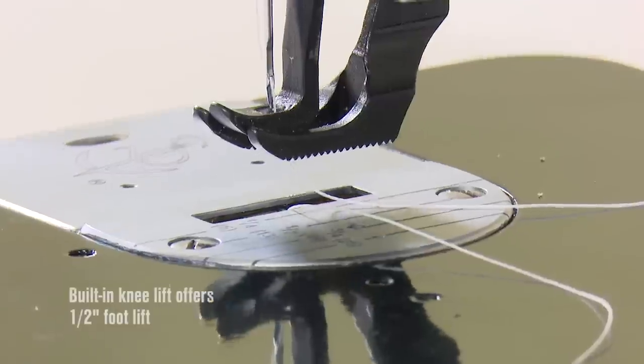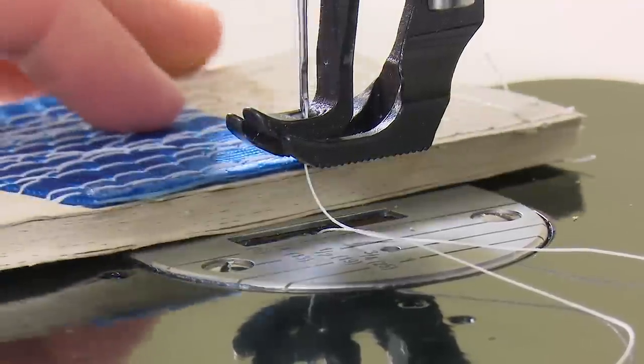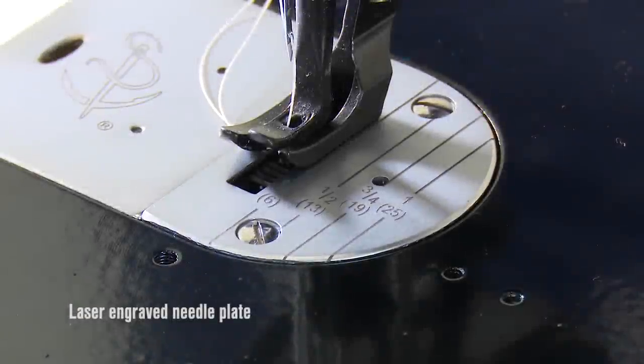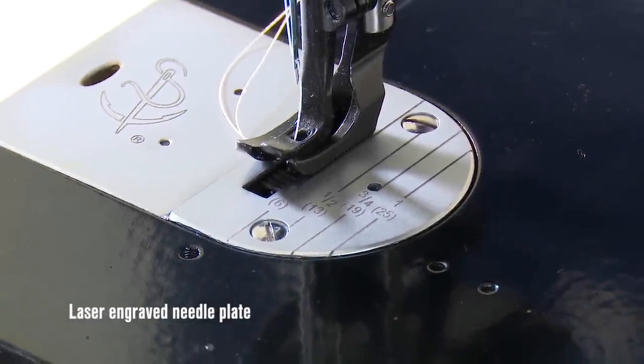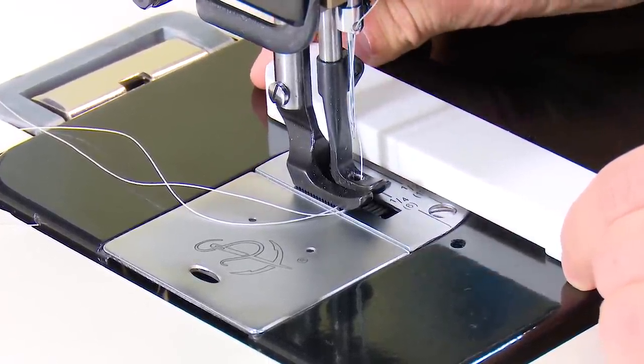Using the built-in knee lift, you can quickly raise the presser feet up to a half inch, so super thick assemblies can be easily placed under the presser foot for sewing. The laser engraved needle plate features helpful guides so you can position your project at a specified distance from the needle quickly and easily.